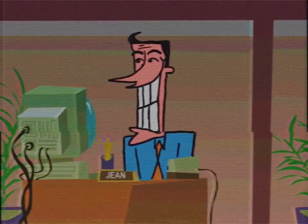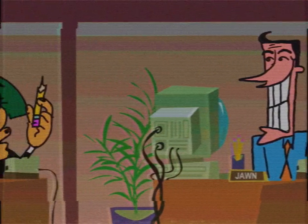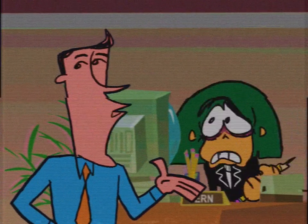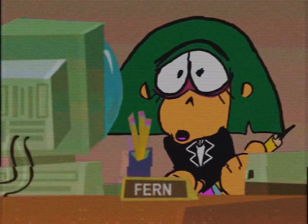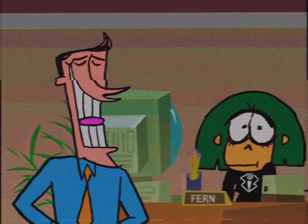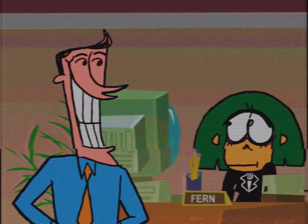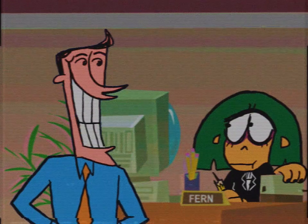Our first letter is L, for Learn. We will be learning how to properly sharpen our pencils, so they are ready to be used for the workplace. Here we have Ferb, our brand new intern. Very good, intern!